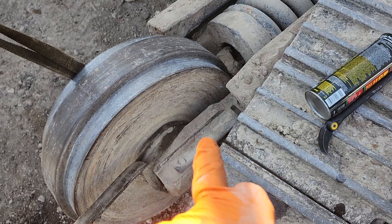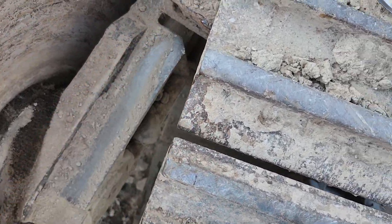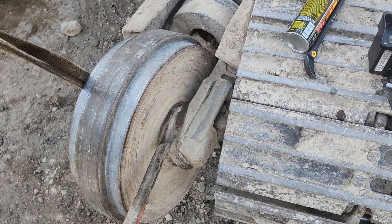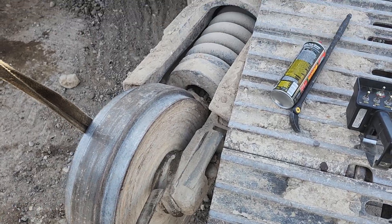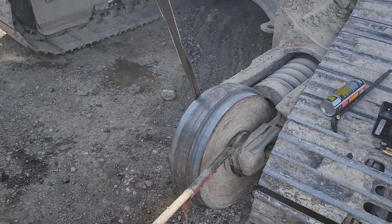It wouldn't hurt to also throw a little grease on these ways right here. That's where the machine rests — not on this, but on the bottom one is where all the weight sits. Just a quick little video on how to get those out if you ever have to.